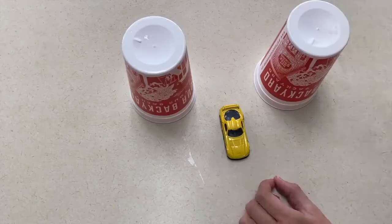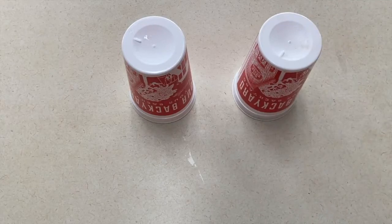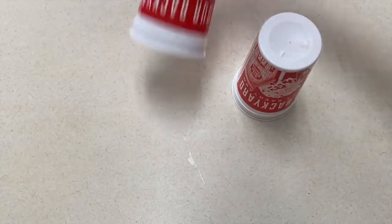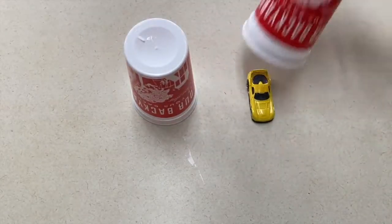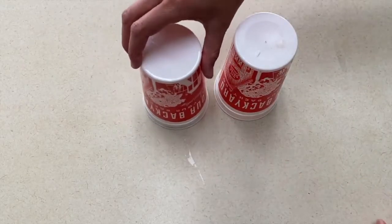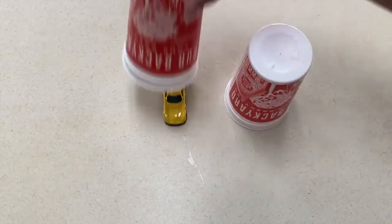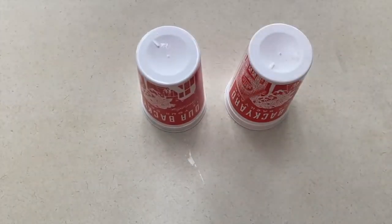For my first idea, this is a guessing game. You will collect any type of cup or container that you have available and you will hide the cars — either one or multiple — under these cups. The children will take turns guessing what cup the car is under, and then you will have them hide their eyes again, switch them around, and just keep playing this game for as long as you'd like.